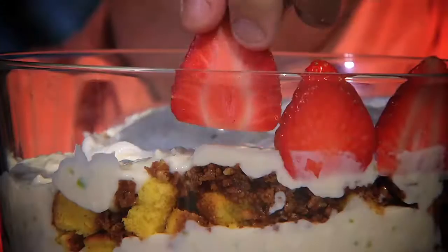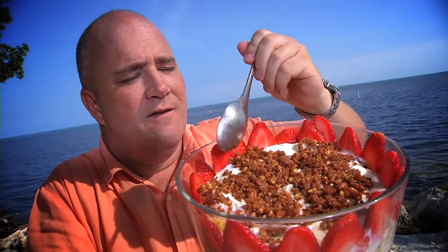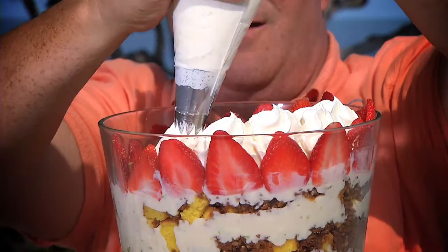Repeat the layering. Add fresh strawberries and more crunch. The topper: fresh whipped cream.